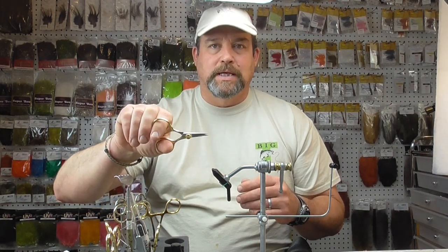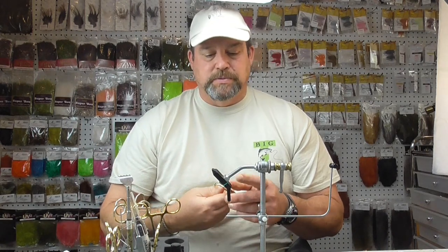So we've got our vise, we've got our bobbin — we've also got to have scissors. We need to be able to cut materials and thread. This is a basic all-purpose pair of scissors with a pointed edge so you can get in close. You don't want a rounded edge; you want pointed so you can trim very close. You can invest as little as $5 up to $30 or more. Scissors are something we use constantly, and on the lower end they dull quicker. Start with a basic all-purpose scissor — you can't go wrong.